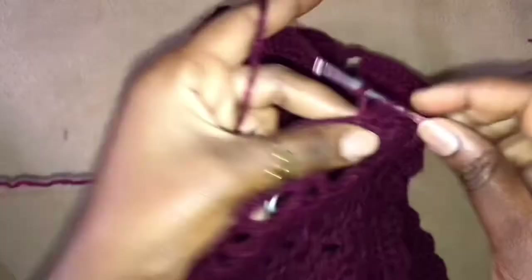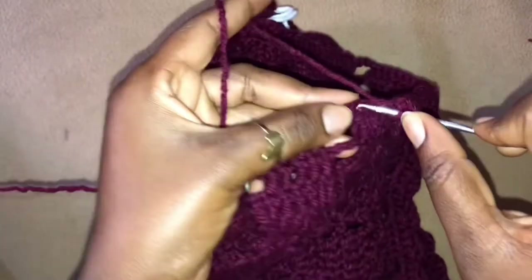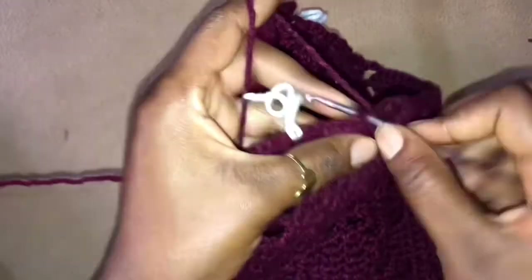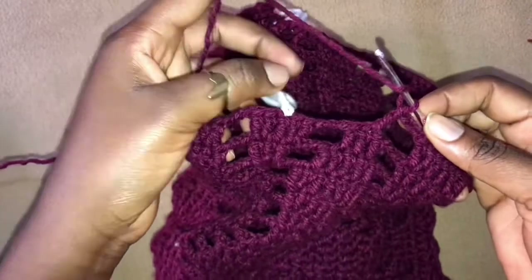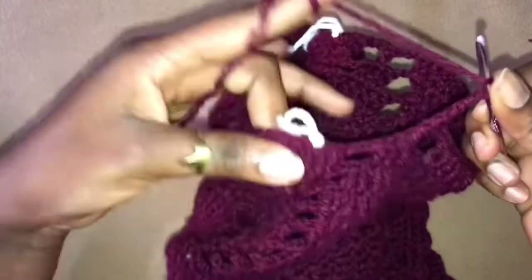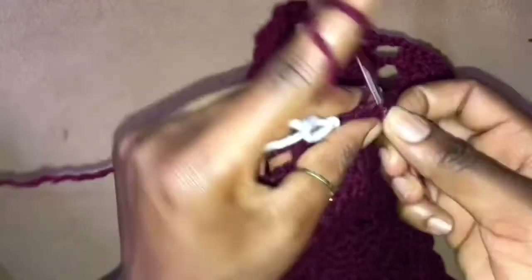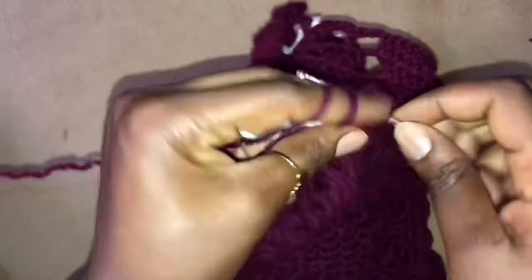And 3 double crochets into the next 3 stitches, chain 3, skip 4, work 1 double crochet into the next stitch. Now remember here is where we actually had our end, so we chain 3 just to make it look exactly like we did on this side — we chain 3, skip 4 stitches, and now get into this stitch and work 3 double crochets together.